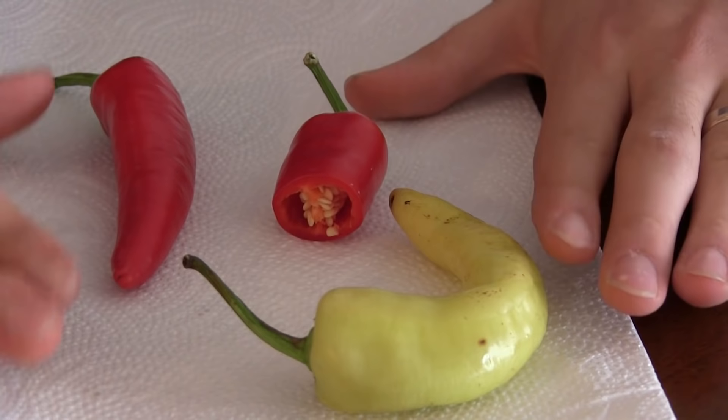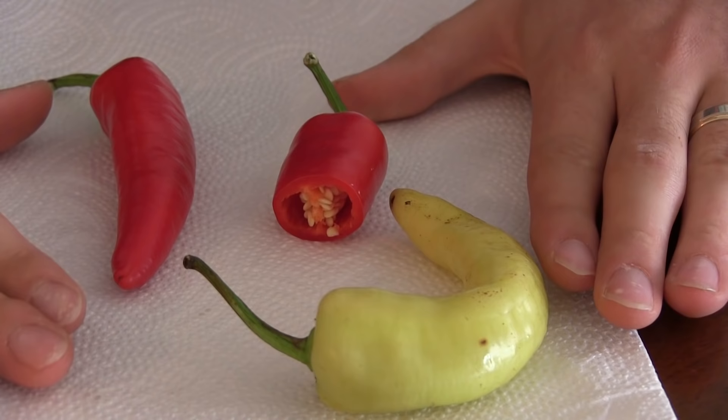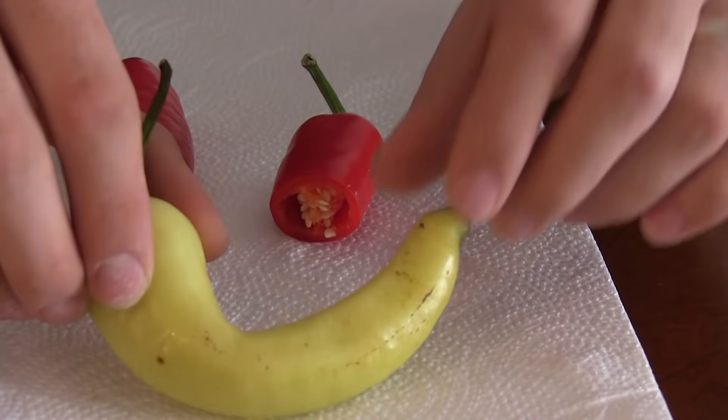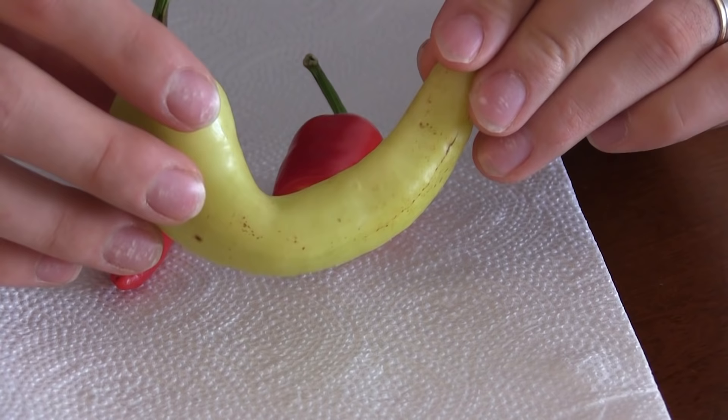All right, so we have our peppers here and I want to show you all the secret. And the secret is finding ripe peppers. Oftentimes you go to the grocery store or you go to the farmer's market, or maybe even you're growing yourself, and you pick a pepper that looks something like this. This is what we would all call a sweet banana pepper. And a lot of times you see bell peppers — a lot of times you see a green bell pepper.